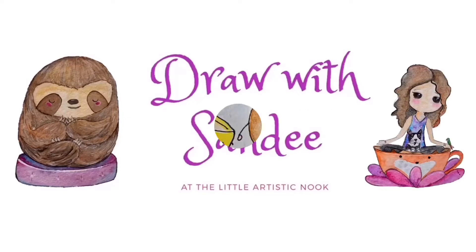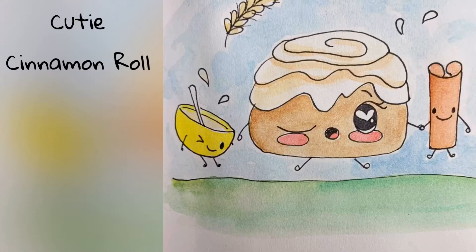Hey, welcome to Draw with Sandy at the Little Artistic Nook. Today we'll be drawing this cute little cinnamon roll.